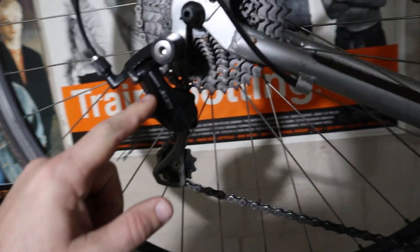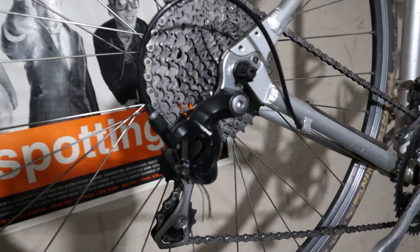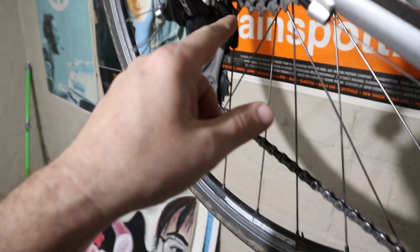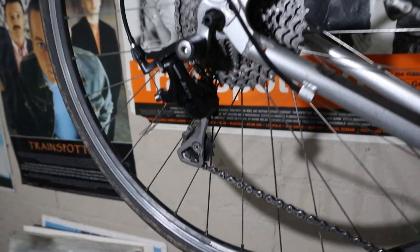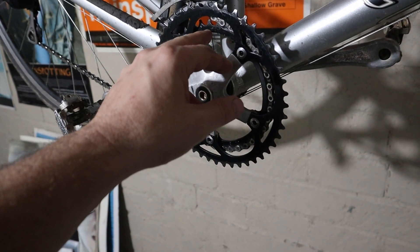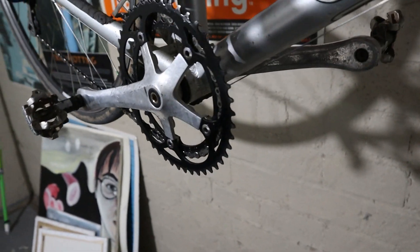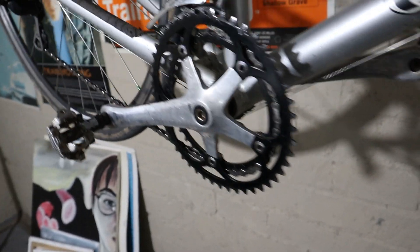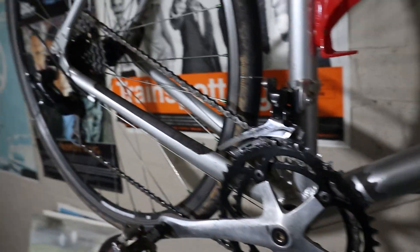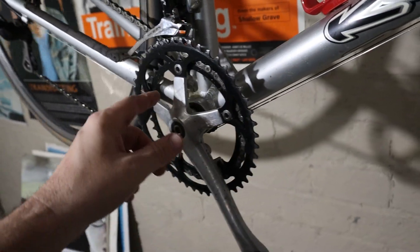That 5700 105 derailleur shouldn't really work with this cassette, but it seems to work just fine. I rode this bike a little and it shifted through all the gears. This is supposed to have a max of 32 cogs, but you can see it's running it. The gear combination on the front — square taper, old school bottom bracket, old school crank — the lowest chainring it can run is a 39, and that's a 52. So 39-36 is actually a little lower than what I've been riding gravel on, which is a 32 chainring with a 28-tooth road cassette.